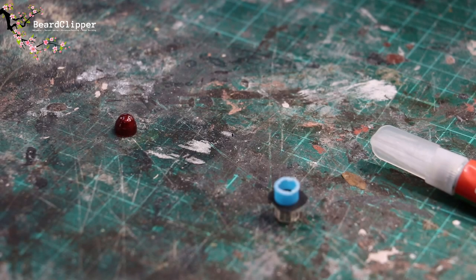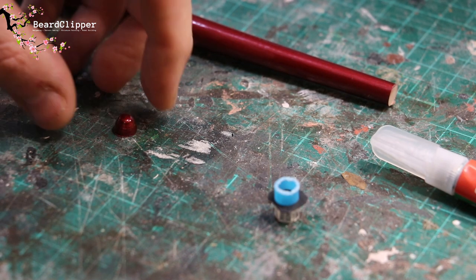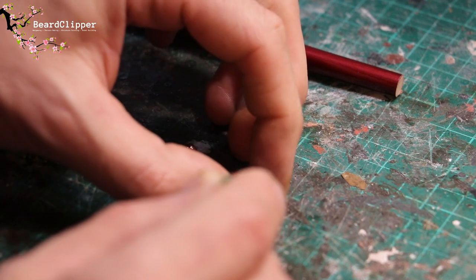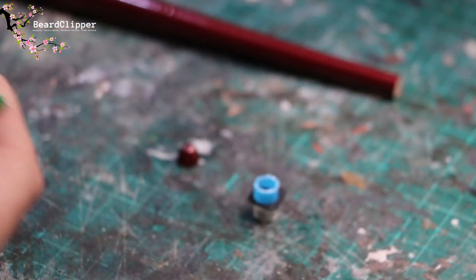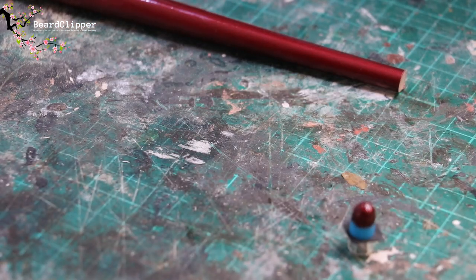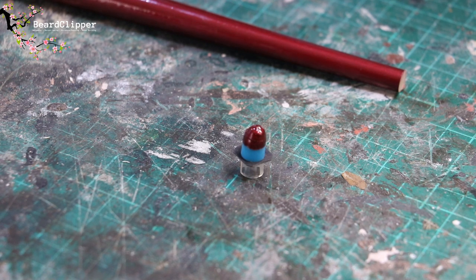To do the top of the lighthouse, I've cut the end off a paintbrush off-camera — it has worked, so now I'm going to super glue that on top. It's not a perfect shape but it's going to be good enough. A couple of drops of super glue just around the edge of the rim, drop it in place, and that will dry relatively quickly. It's not perfect but it will give the right impression and looks pretty cool.